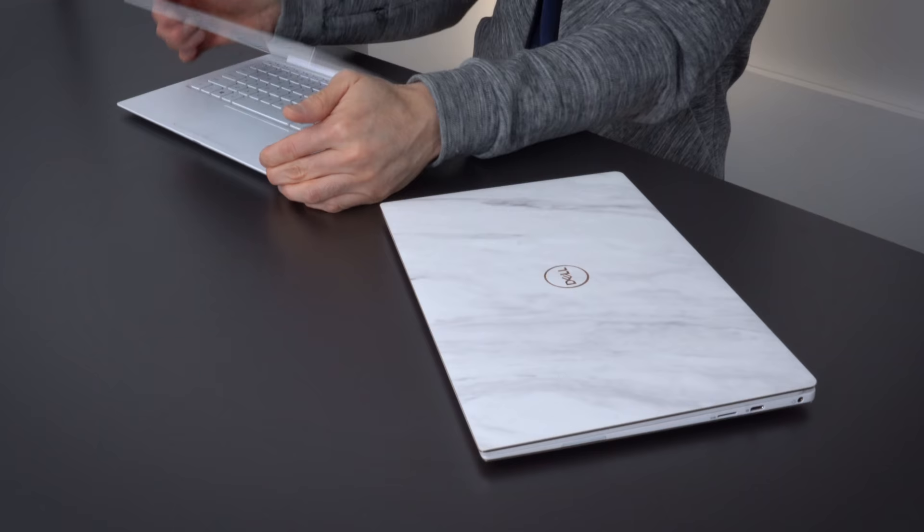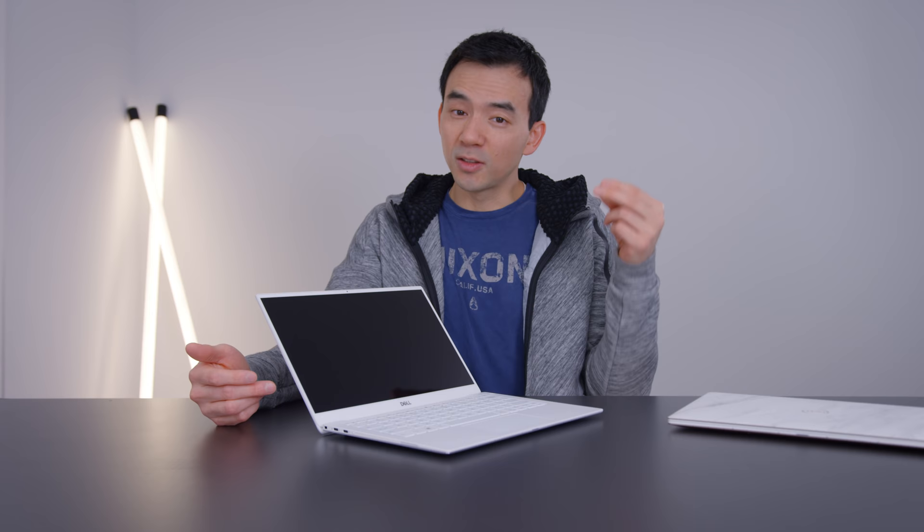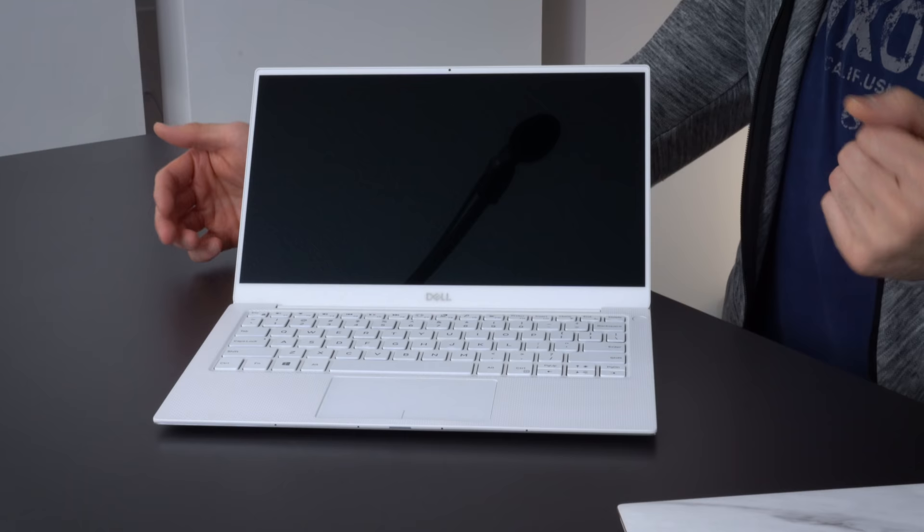This is now on its fourth iteration, and it is a device that a lot of companies have learned from. Because at this point in time there are so many thin-bezeled Ultrabooks on the market, but I still think that the 2019 XPS 13 is one of the best options you can get for an overall 13-inch Ultrabook.